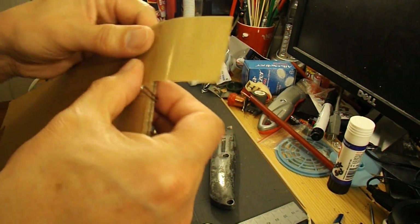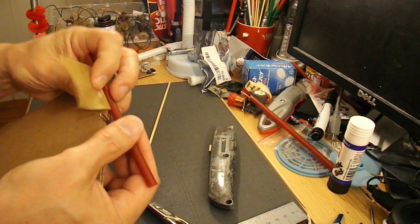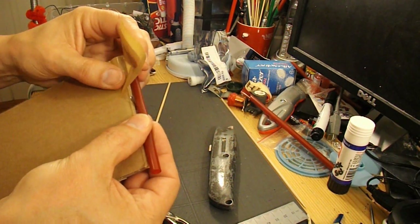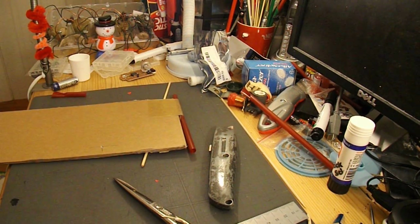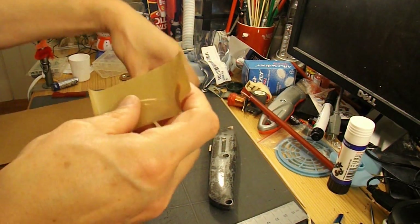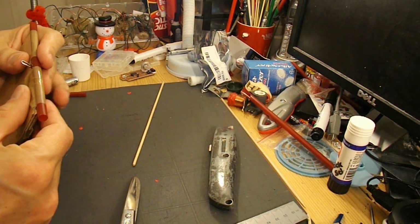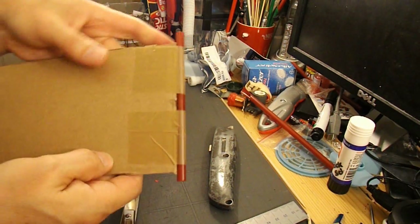I'll put that there and position the axle, trying to get the position right so it's even. So that's our front axle in place — or axle tube.